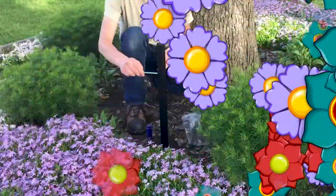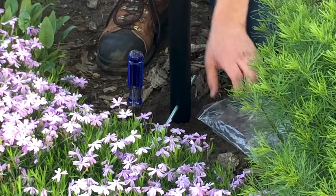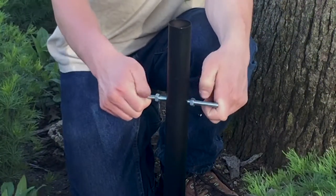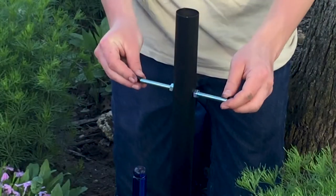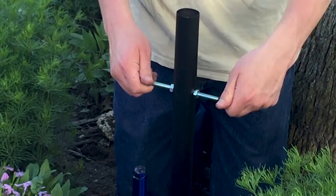Step 2: Insert two centering rods through the upper and lower holes. Secure them with a hex nut on each side of the pole. Hand tighten both hex nuts. Push a black rubber end cap onto each end of the centering rods.